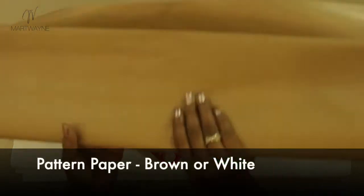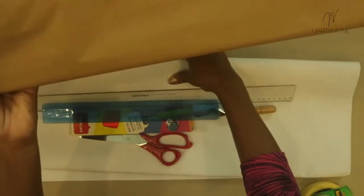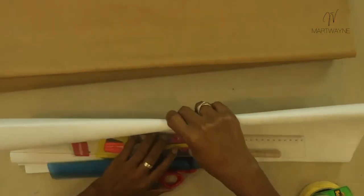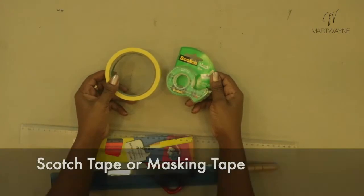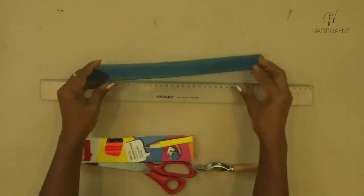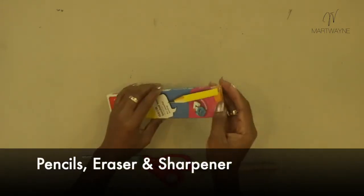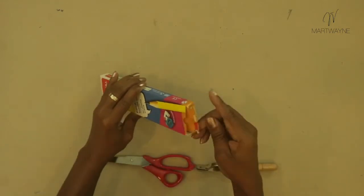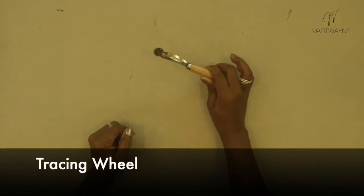For pattern making we have rolls of pattern paper — this is brown paper, but I'll be using white paper; whichever you find is fine. We'll need scotch tape or masking tape to stick pieces of paper together. We need a long ruler, very important, and also a short ruler or flexi ruler. You'll need pencils, an eraser, and a sharpener — most packs come with those. You also need paper scissors.